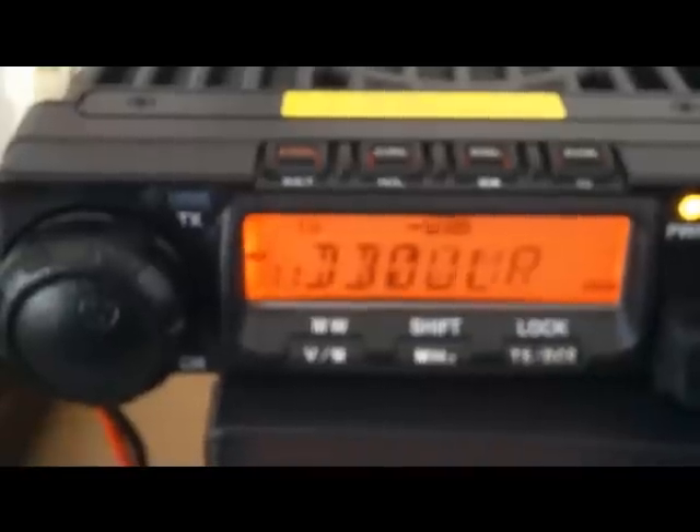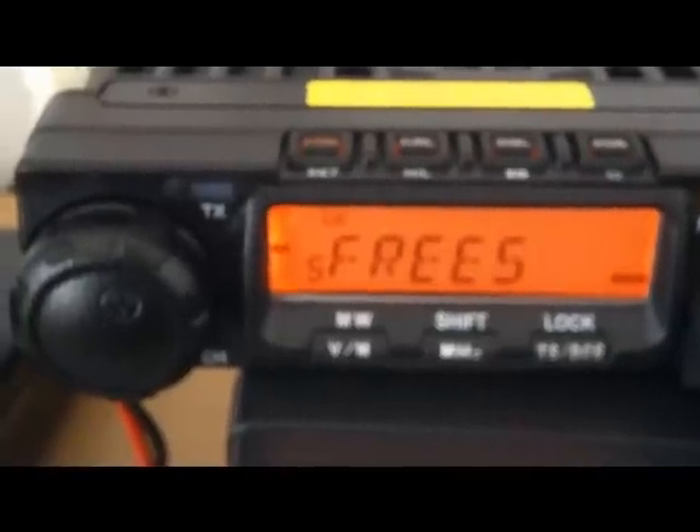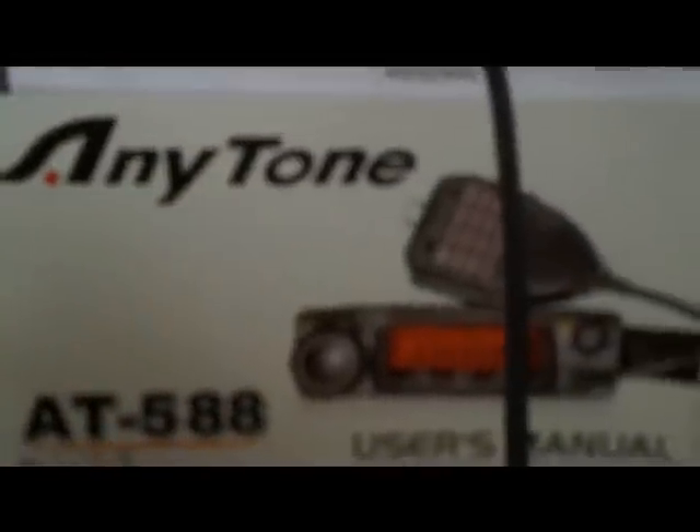Here's the second Qixiang AT588 — this is the VHF version. Just like buses, two always come along at once. It covers 136 to 174 megahertz, with 10 watts, 25 watts, and 60 watts on high power.